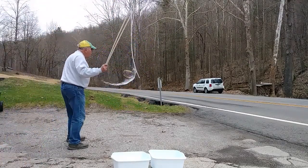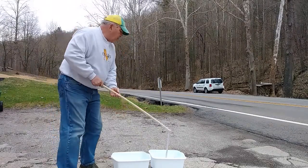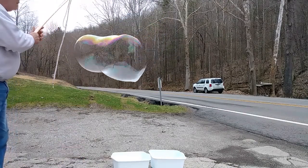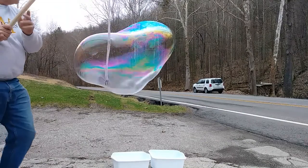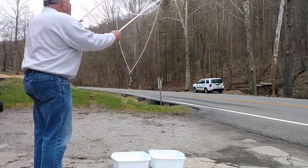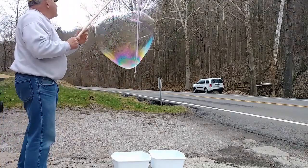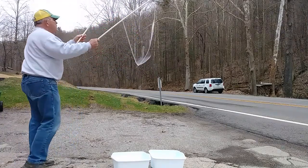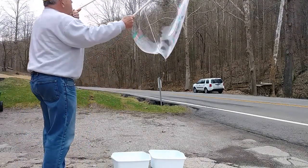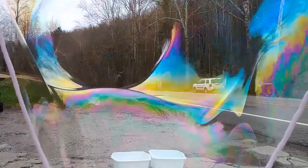Here we are. Let's pop a bit. They pop pretty easy — they pop when I try to blow a bubble in them. Popped again. Noticeably not quite as good. I did manage to get the long tube, but it popped pretty quickly.